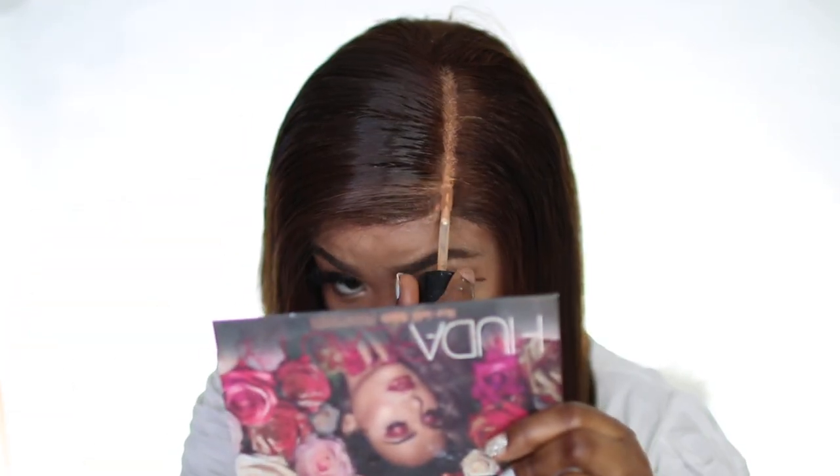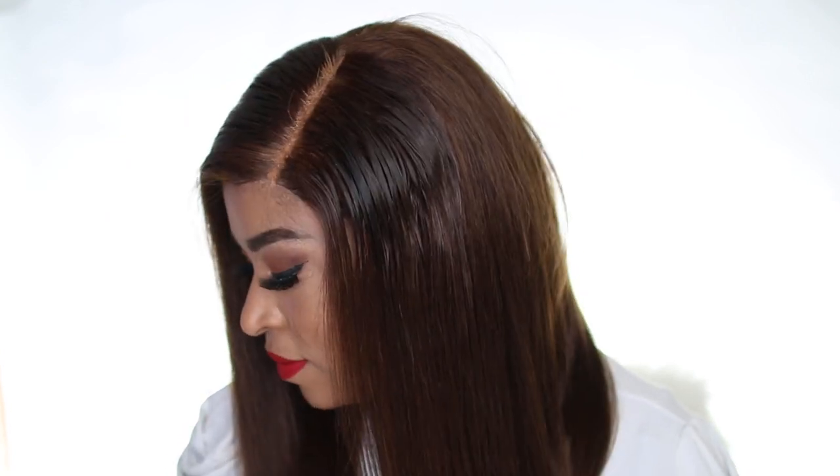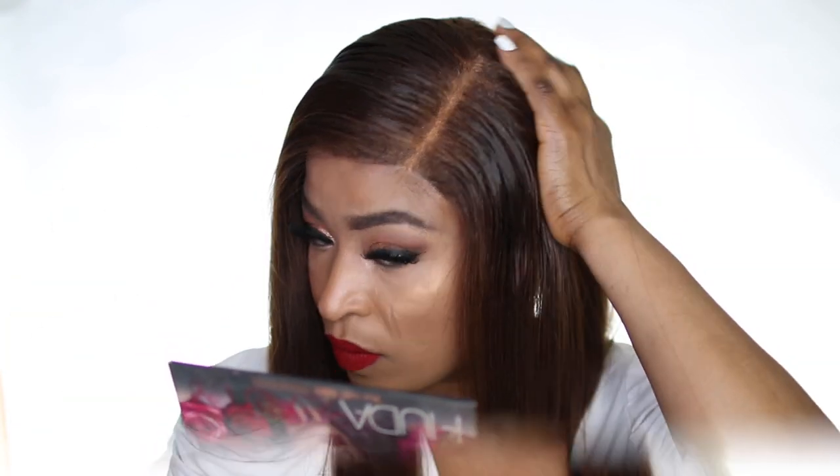Then I went ahead and applied my concealer by Too Faced — I just went ahead with that. I used the Cream of Nature mousse to clean off the excess concealer on my head, and voila! Look at that — the color of the hair on me is just perfection, like perfection. I really love the hair; it's so silky and I am impressed with the quality.